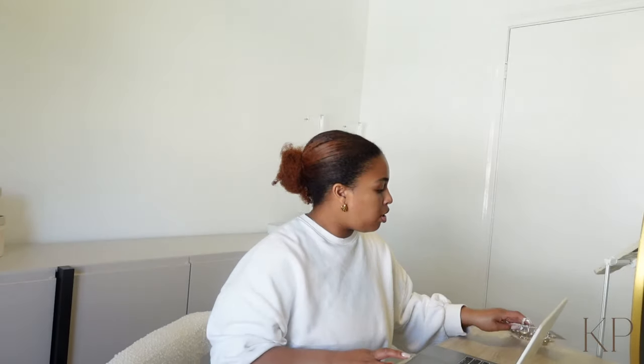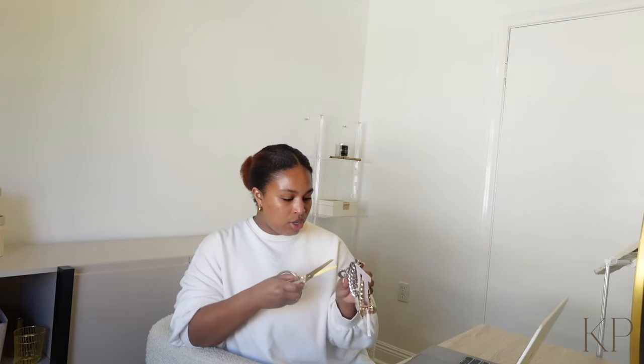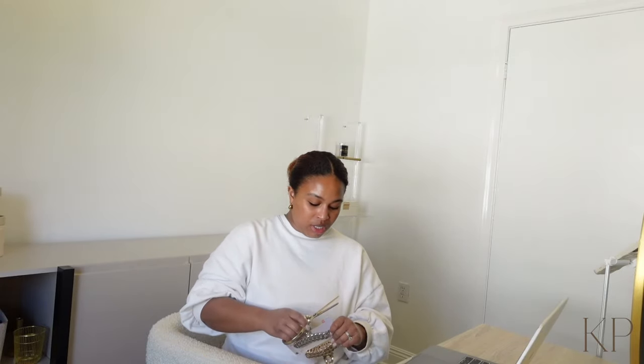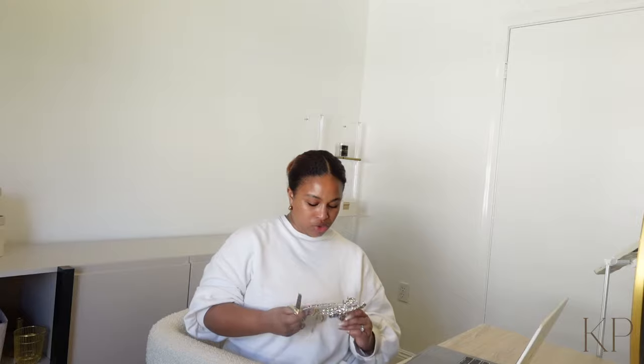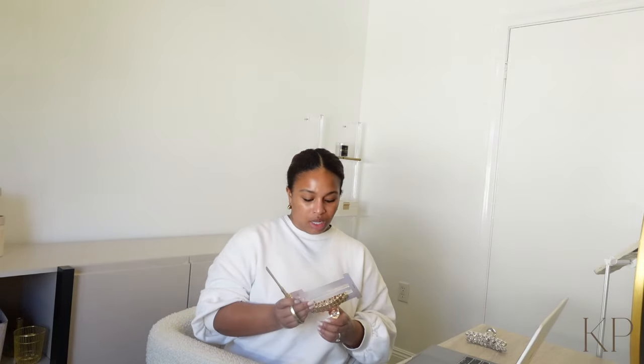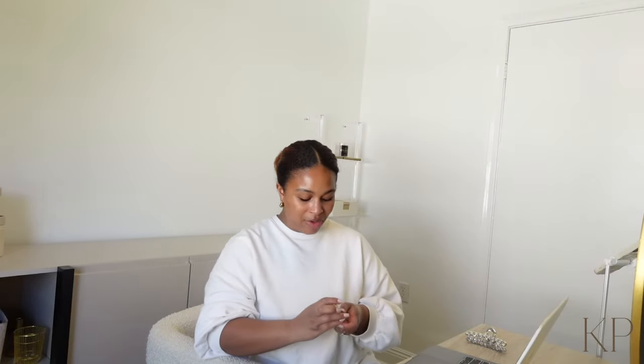Okay y'all, I am finally coming to a stopping point. I wanted to take out these claw clips — I think they're so cute, I got them from TJ Maxx. I just needed something simple I can throw on on a regular day. I wanted to wash my hair today but I'm not going to do that. I'm not going to make myself crazy because I'm really tired. I tend to do too much — I'm trying to learn how to balance getting things done but also relaxing a little bit, because I have a problem with that.